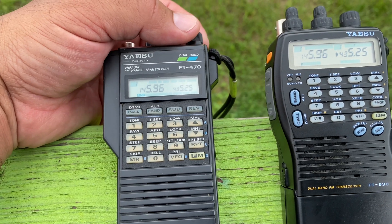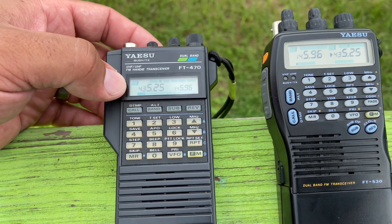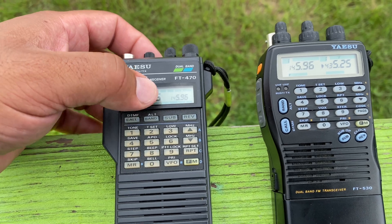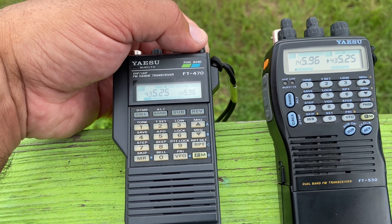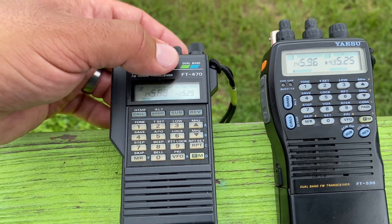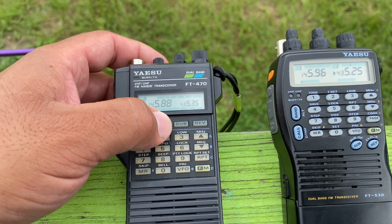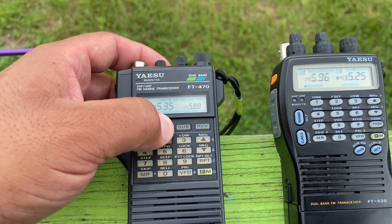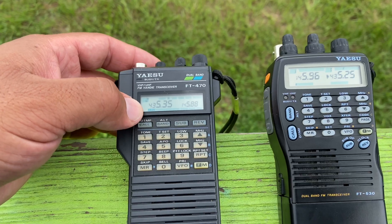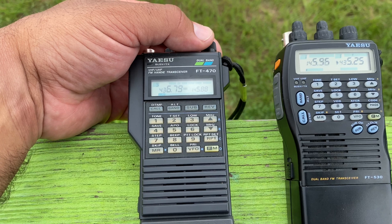What I do is set channel 1 for AO-91, and I'll switch over — that's my transmit. I know this is my transmit memory 1 because I have the tone on there for the uplink. Then swap back and forth, go to channel 2, hit band, channel 2 on the second VFO, and now I have my receive. Switch back and keep the left VFO for transmit. And again, that's my tone. This is for AO-92, and that's for SO-50.